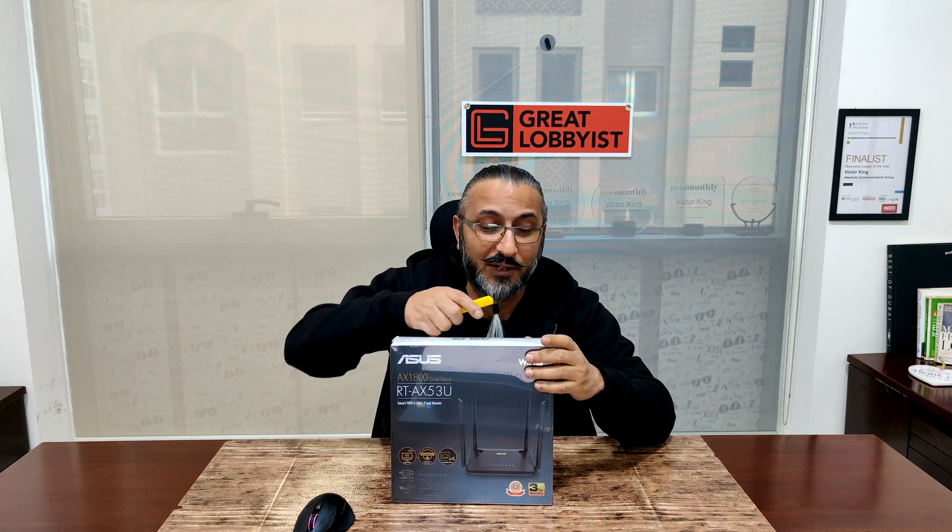But before I tell you all about that, I'm going to get my favorite yellow cutter and rip this bad boy open to find out what's inside the box. So getting straight on to it...